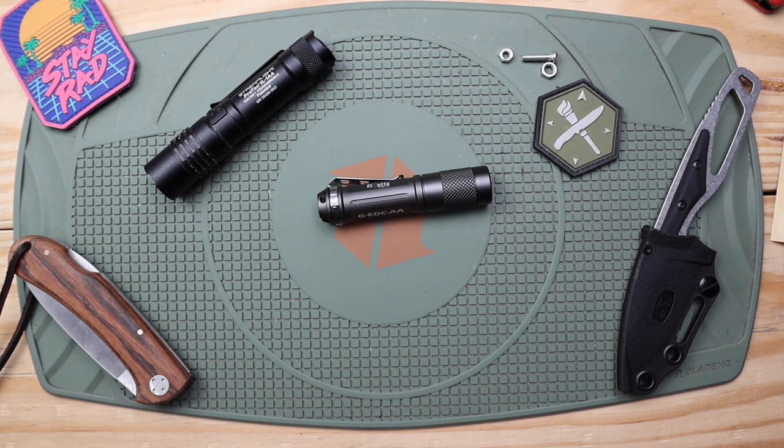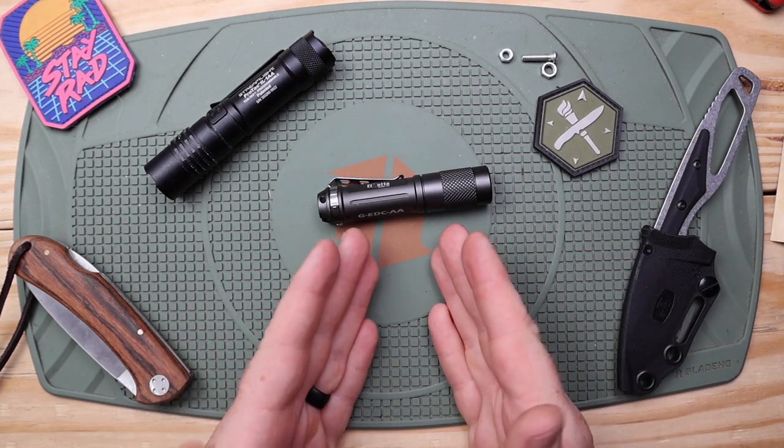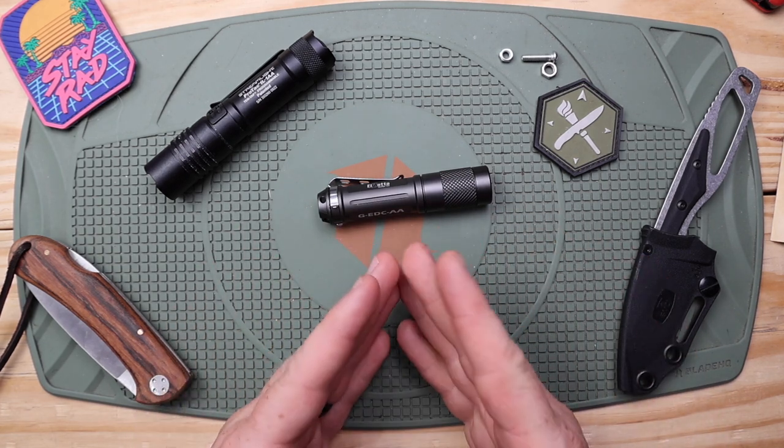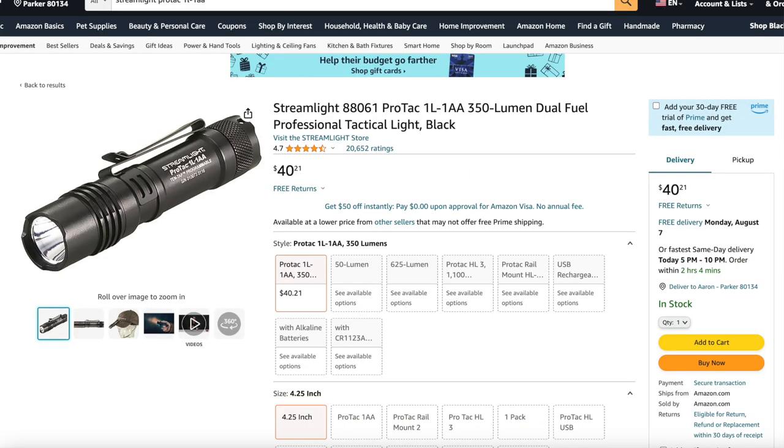I stumbled across this brand and saw a lot of reviews and comments saying made in America, so I was like sweet, let's pick this up. It has some limiting factors, but because I thought it was made in America I was willing to overlook those and pay the $40 price point on Amazon, which is about the going rate within a few dollars of the ProTac.